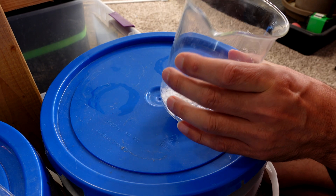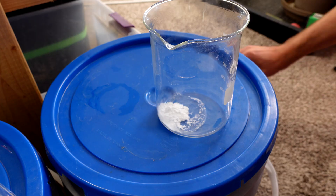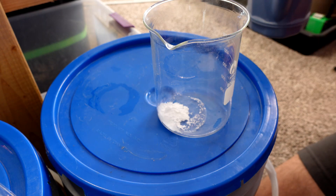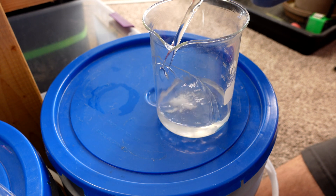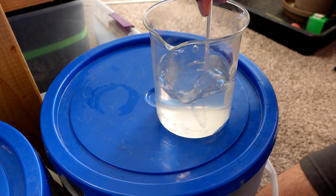I've got 2.5 grams of potassium carbonate and I'm going to add the exact solution that's in my reservoir, just to see if we get any precipitates forming before I try this in my grow. 100 ml should dissolve it completely, so let's see what happens.